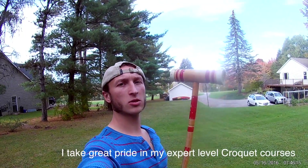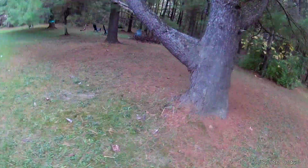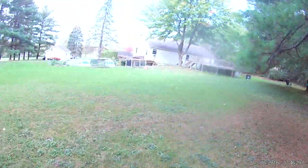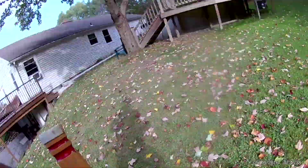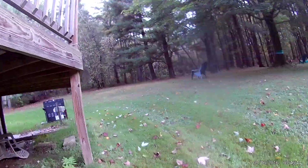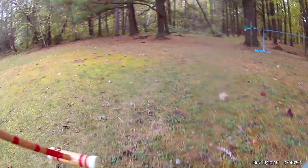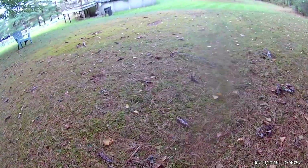Alright guys, we're about to play croquet. I'm about to walk the course and show you what's up. Start here, through here, this way, through here — around this post, you see it? Up here, under the chair — there's one under the chair. Over this root, and then here's the end. The tree is pretty much like the stake. Pretty hard course — we don't fool around here.